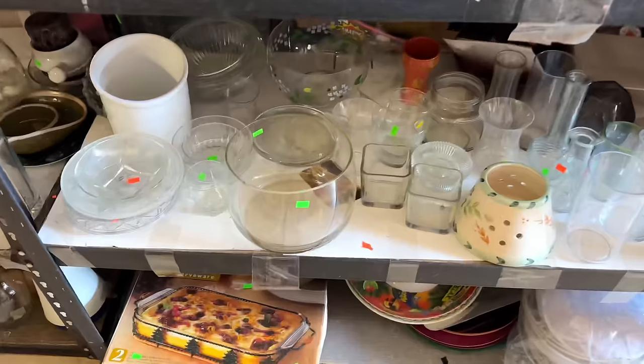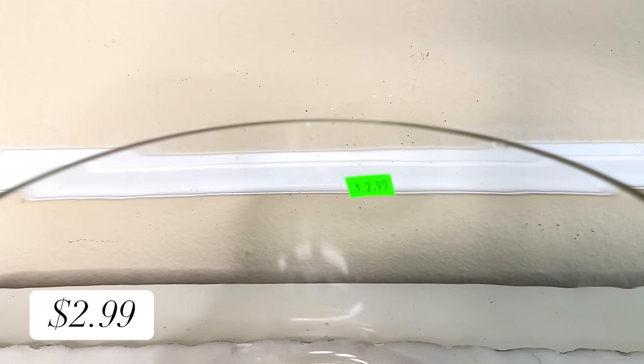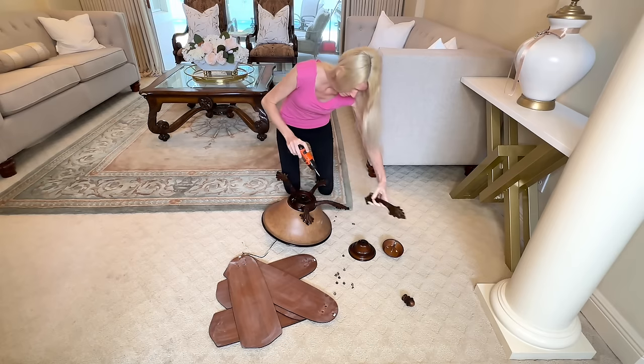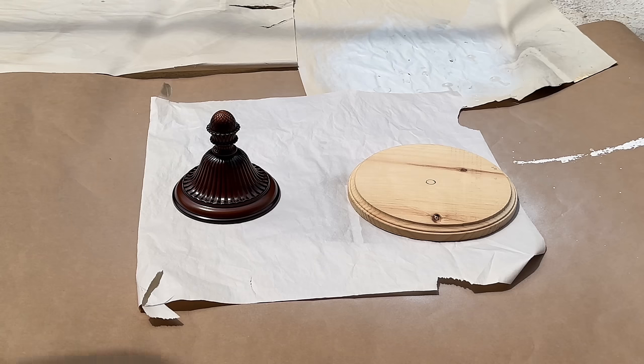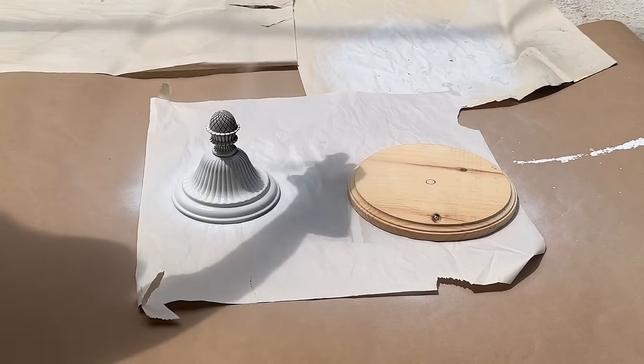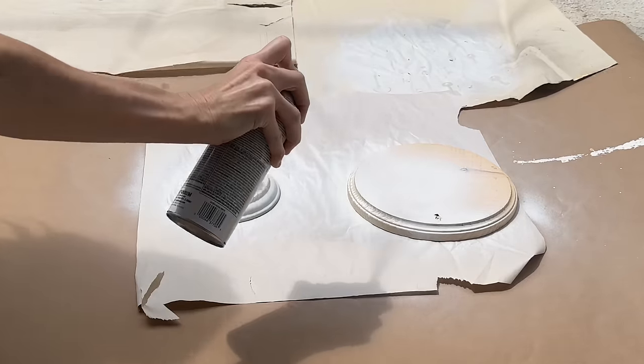Our next thrift flip involves this glass bowl hiding on a shelf at the thrift store. I loved the size, the shape, and the price of two dollars and 99 cents. We are going to turn this glass bowl into a decorative jar. Every jar needs a lid, so at Hobby Lobby I picked up two wood rounds. One wood round and a cast-off decorative metal piece from a fan fixture are going to be transformed into our lid. I took both pieces outside and sprayed them in white gloss Rust-Oleum spray paint, making sure they were completely saturated, then let them dry for one hour.